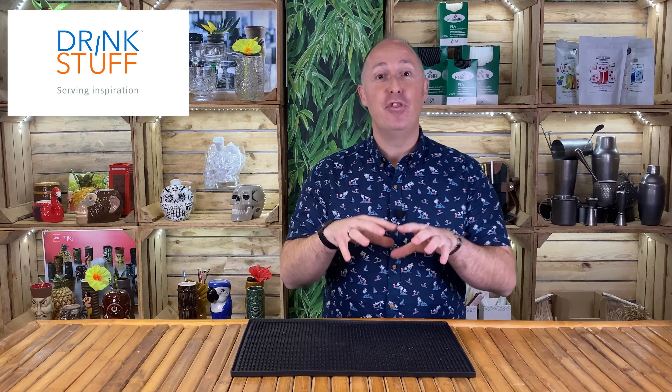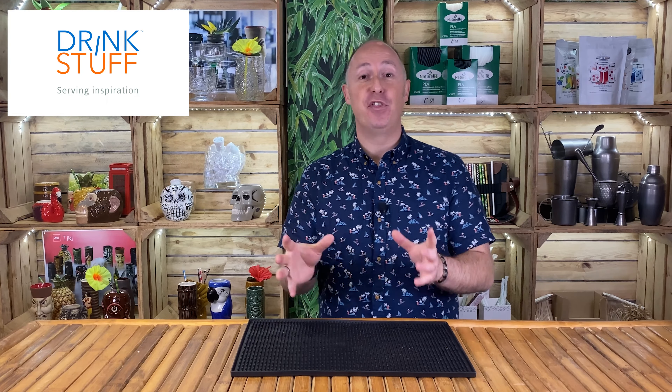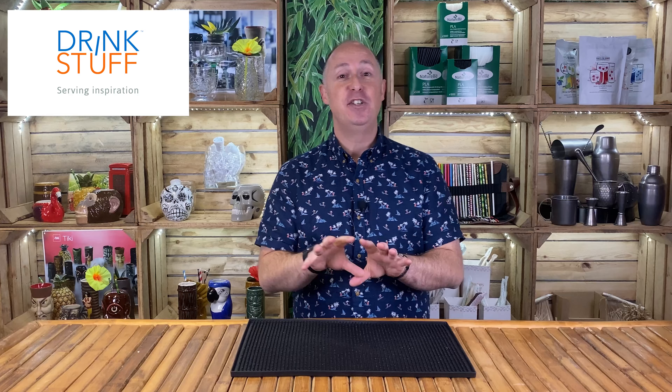Welcome back Drinkstuff fans. In this video I'm going to be talking to you about the glasses that I think you need to set up your home bar. This is part two of a three-part series. In the previous video I talked about the bartending equipment I think you should need and what you could upgrade to. In this one I'm going to give you a rough outline of the kind of glasses that you need to start your home bar.